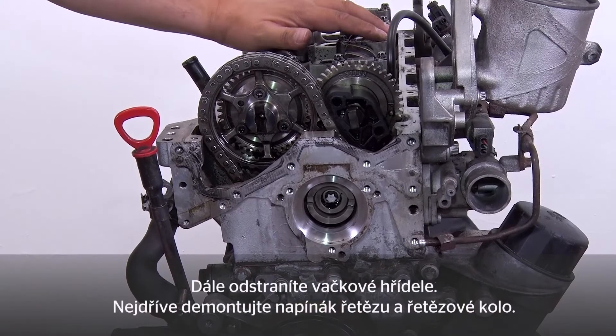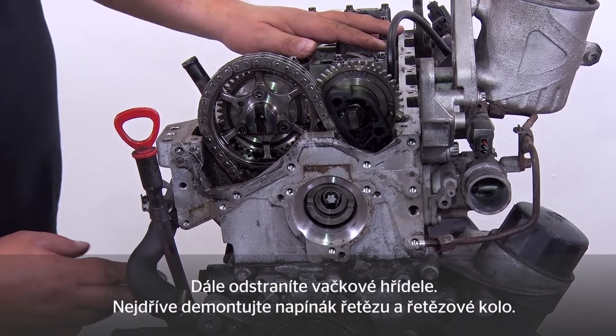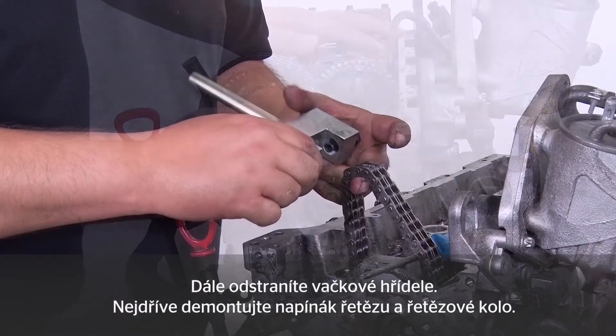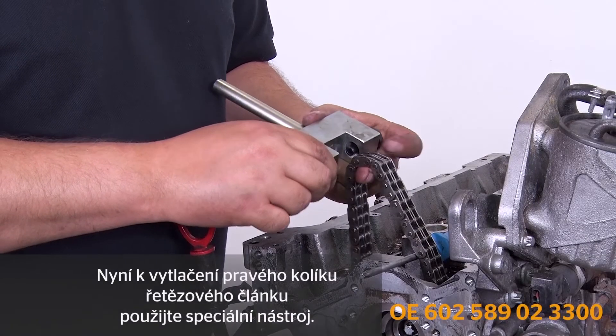The camshafts are the next items to be removed. First detach the chain tensioner and the sprocket. Then use the special tool to press out the right pin of the chain link.